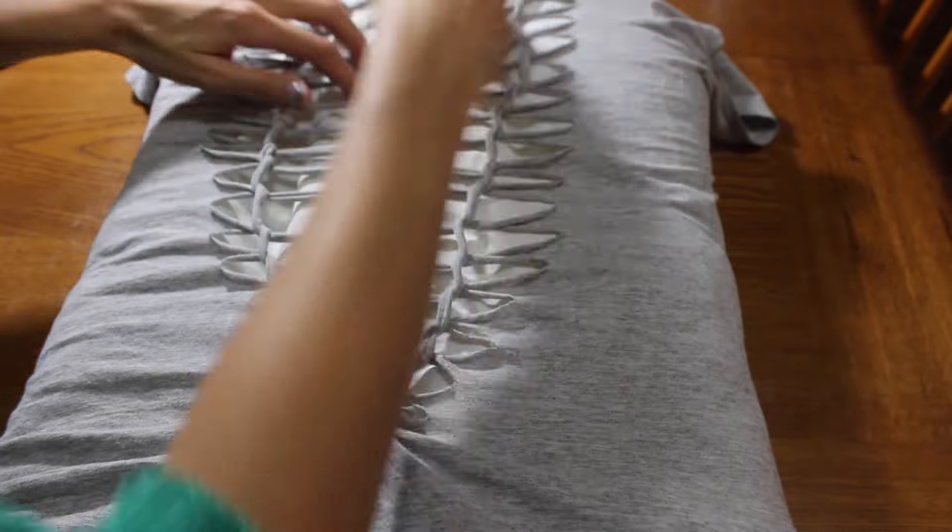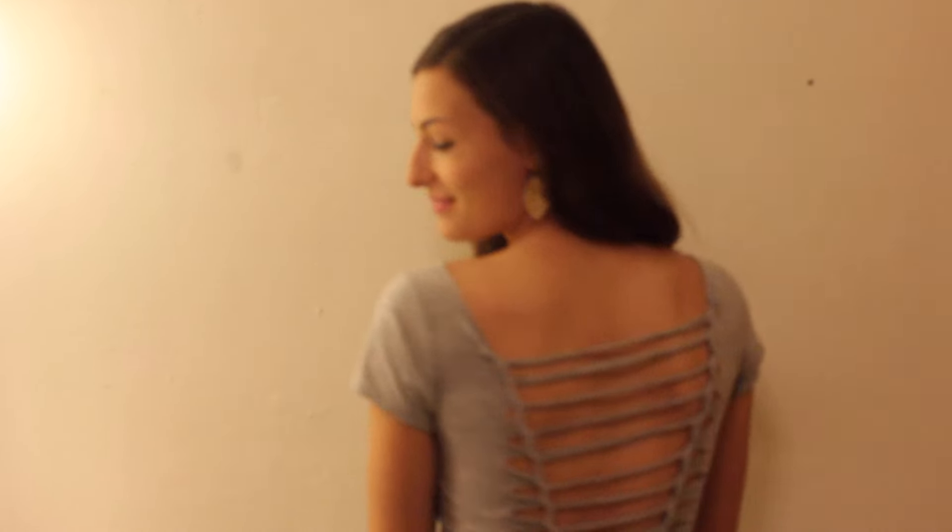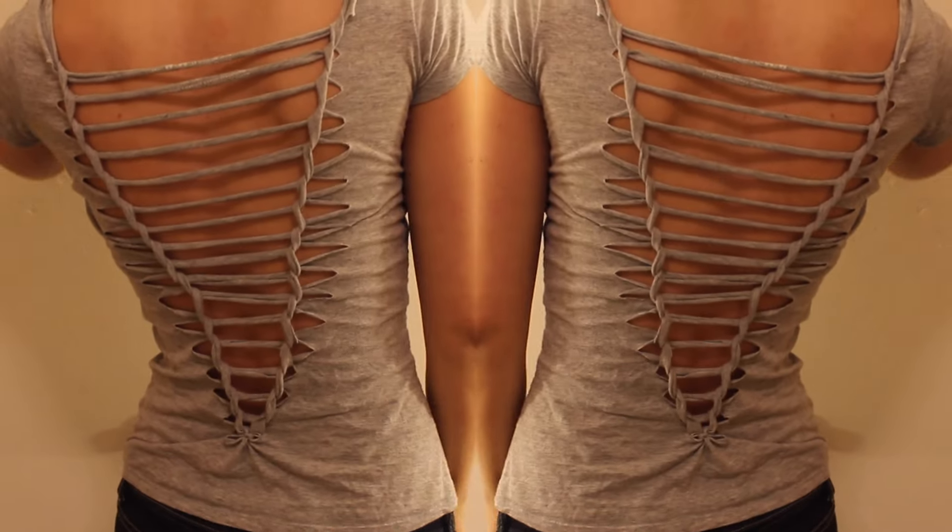Pull apart your weave until you get it to the desired length that you'd like, and you are finished. It is so awesome and I was so excited when I made this and how simple it was.